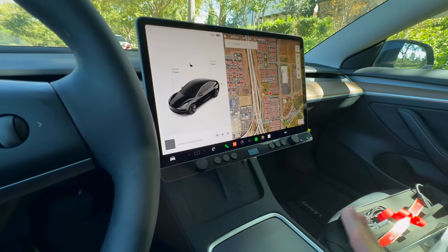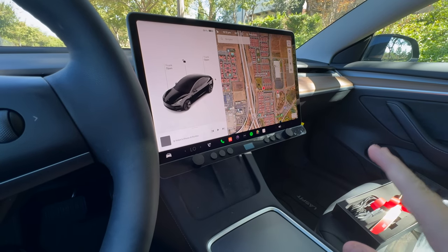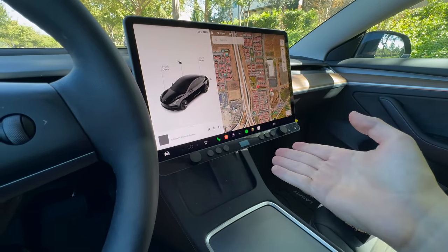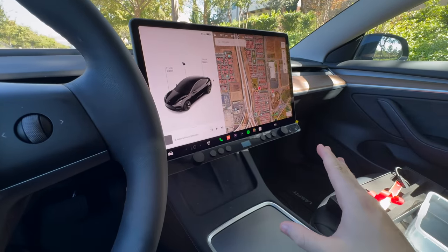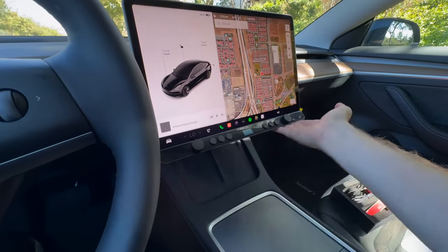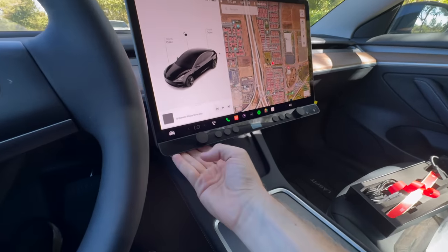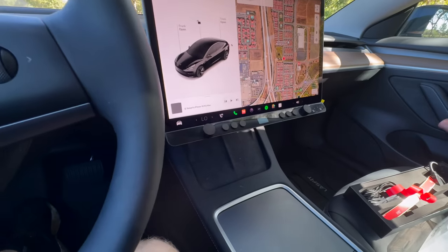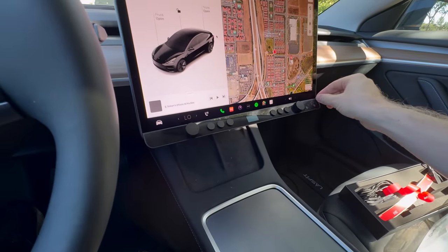That was probably the easiest install of a Tesla accessory I've ever done. They've got a great video that walks you through what to do. You basically clean the bottom portion of the screen and stick the control bar there with the adhesive. Just don't apply too much pressure. For me, just a little bit of pressure and that thing is stuck there and not going anywhere. And for anyone who's a big fan of ASMR, here's a nice peel on camera for you.